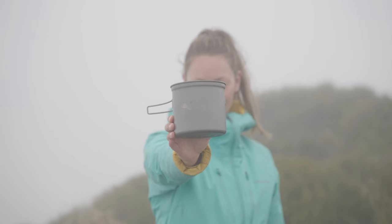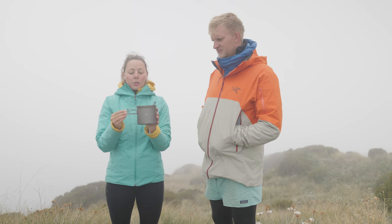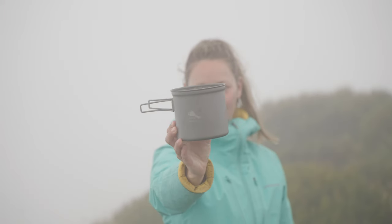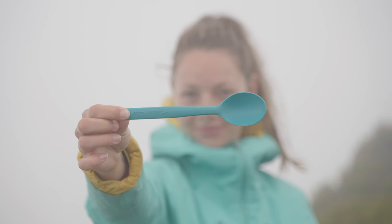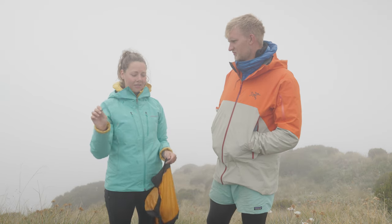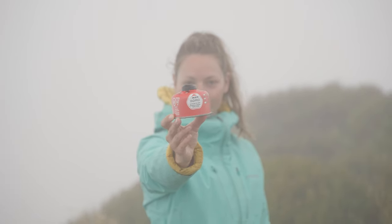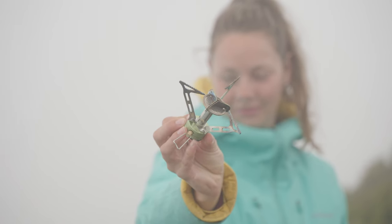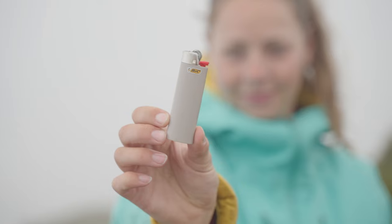I use the Toaks titanium 1,100-milliliter pot — I love it. It came with a lid slash frying pan which I don't use, but the pot boils water really fast. I don't bring a cup, I just do everything with this one pot. My spoon is a Sea to Summit Camp Kitchen — pretty blue. I do wish I had a spork since I've started doing more noodles instead of freeze-dried food. I also keep my fuel and stove in the food bag — I spent more than I should have on the stove and it's a bit bulky and heavy, but it's a good stove. And of course the lighter.